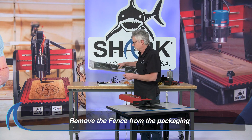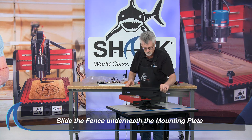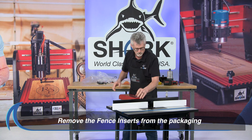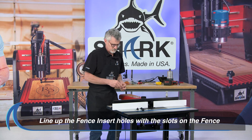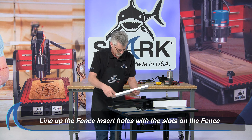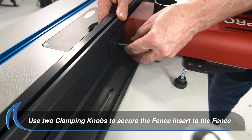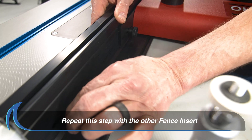Next, remove the fence from the packaging. Place the fence onto the router table and slide the L-shaped bottom part underneath the mounting plate on the front of the positioner. Remove the fence inserts from the packaging and place them onto the router table. Line the holes on the back of the fence inserts to the slots on either side of the fence. Use two clamping knobs per fence insert, inserting them into the holes on the back of the fence insert and turning each clamping knob until tight. Repeat this step with the other fence insert.